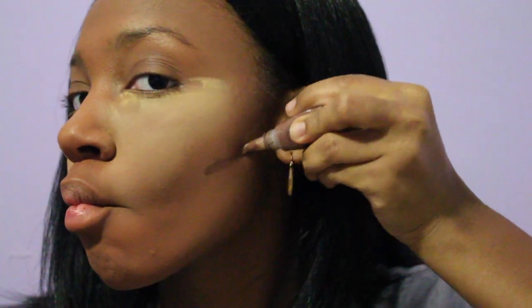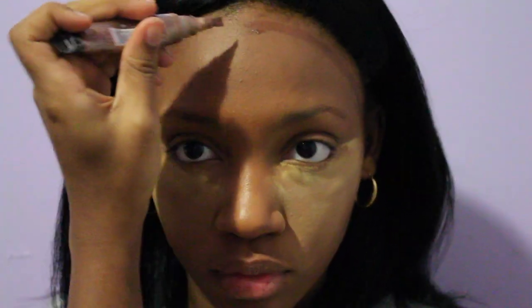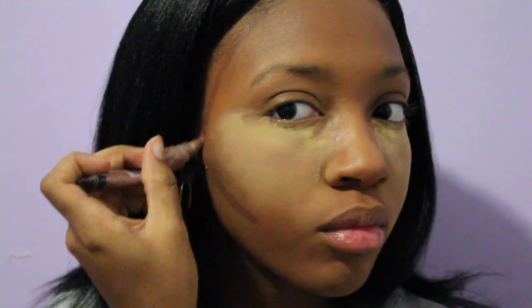I'm taking Dark Cocoa to contour because it is one shade darker than my skin tone, and I'm using it to add definition and dimension to my face by adding it to the perimeter of my face and my jawbone.